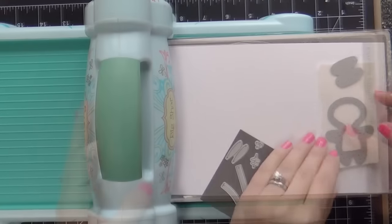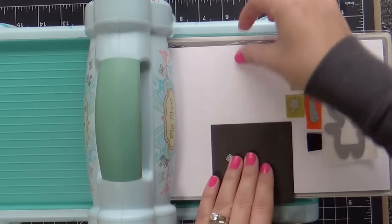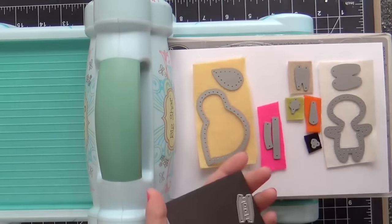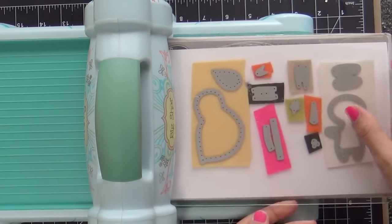We're going to start die cutting out of some felt. I've already pre-cut a bunch of little pieces of felt in all the colors that I want to use. I'm just going to run it through one time and then you have all your pieces cut in one shebang.